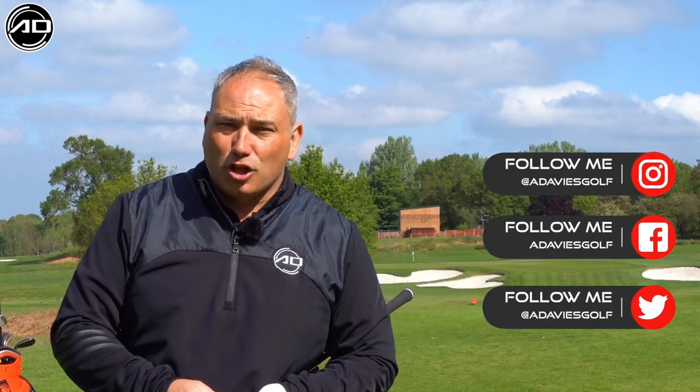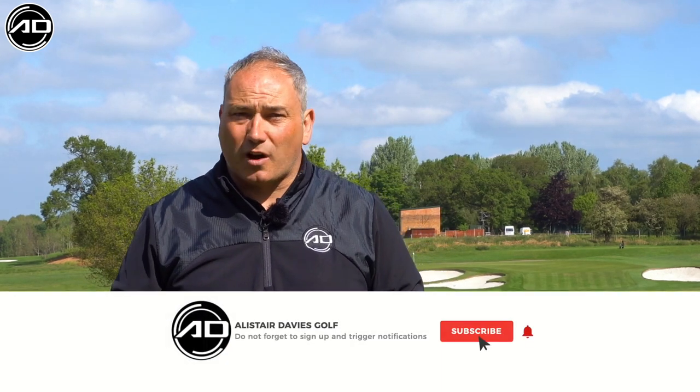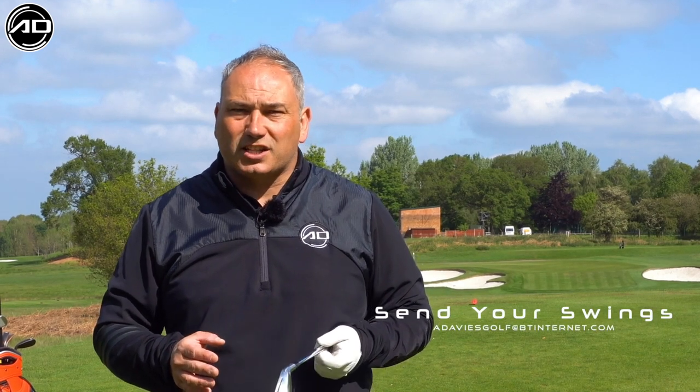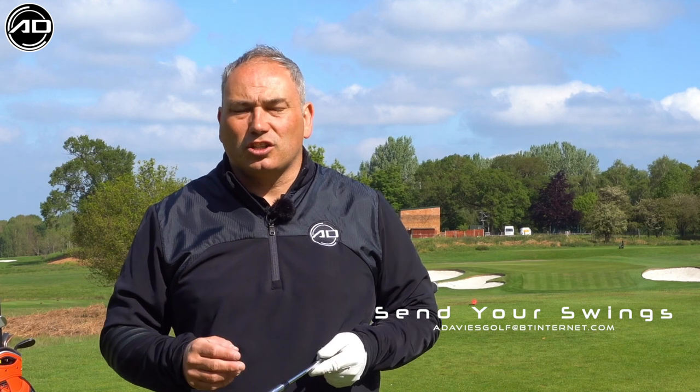Today we're going to learn all about what makes a good takeaway and a couple of common things that I would see make things go bad. If you are a first time viewer, please consider subscribing. I post videos every week on a variety of subjects designed to help your golf, get you to shoot lower scores and understand your golf swing better.